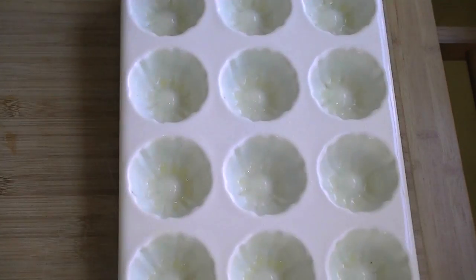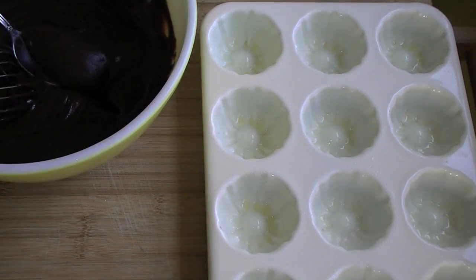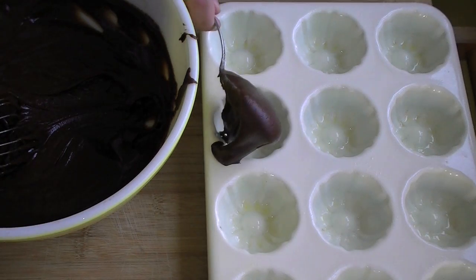Grab your mini bun pan, because everybody has one of those, and grease it. Then dollop your delicious batter into the pan.